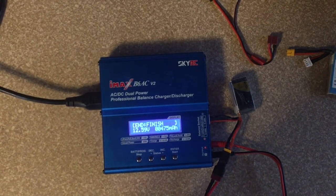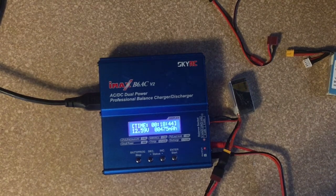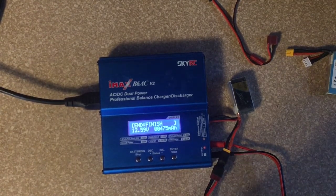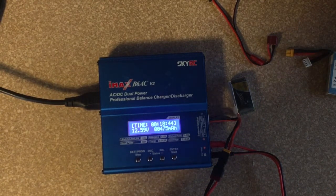So there's the charger for you, I hope you liked this video. If you did, please like and consider subscribing to my channel. If you have any questions please comment below, and if you have any suggestions for future videos please comment that below as well. Thank you for watching, have a great day.